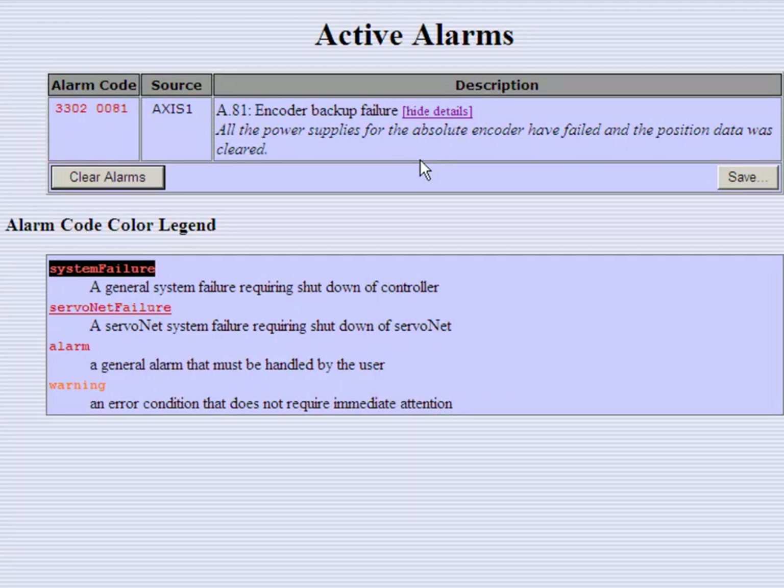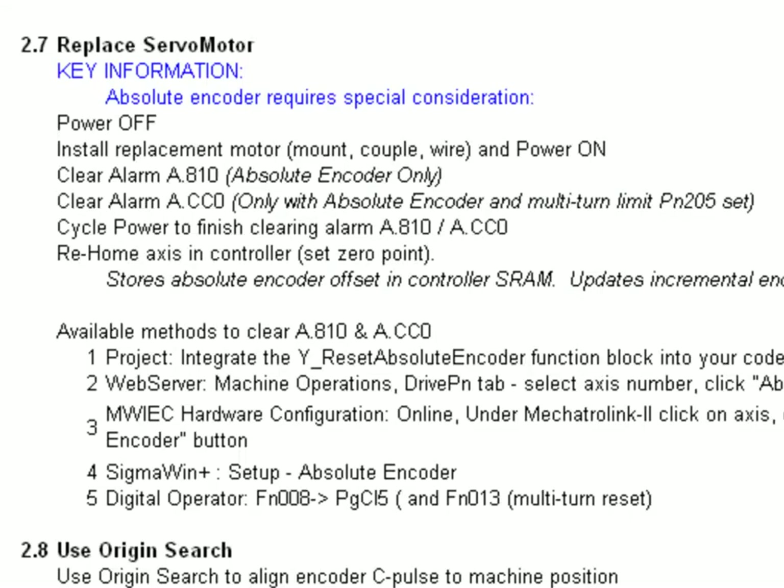To clear this alarm you simply have to reset the absolute encoder and cycle power, and there are several options for doing this. The recommended solution is to have this already integrated into the project by using the YResetAbsoluteEncoder function block in your code. If not, there are other ways to do it such as the web server, which I'll also show, and there are even options through the hardware configuration in the software in SigmaWin+ and using the digital operator.